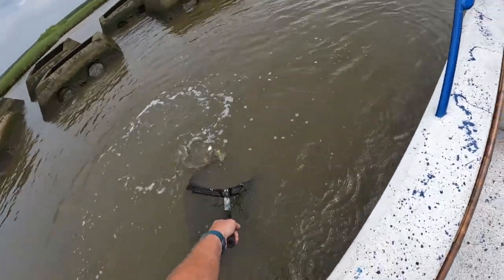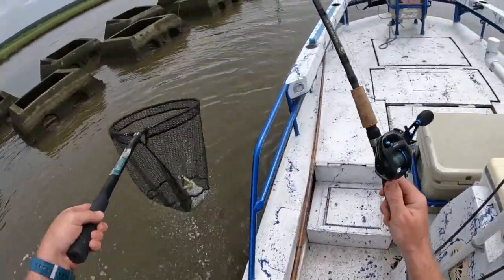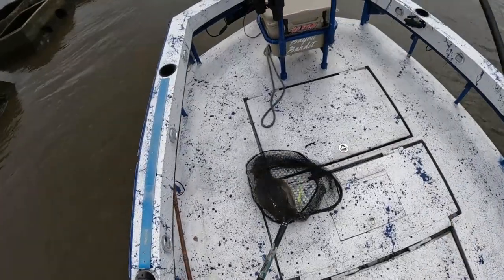Nice flounder! Come on, come on — boom! Let's go, boom baby! What's up y'all, I'm Captain Jody with Bayou Bandit Charters. Welcome back to the channel. If you're new and you love inshore fishing, give my channel a subscribe — I'd appreciate it and it really helps my channel grow.